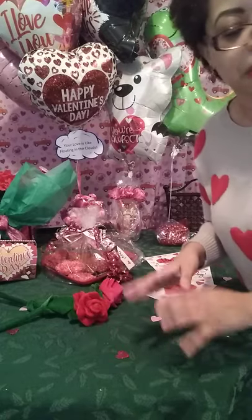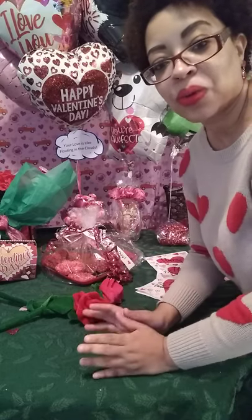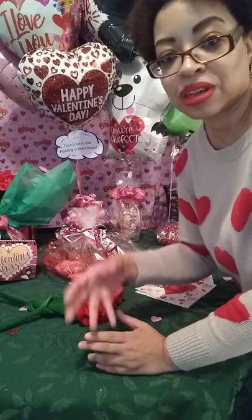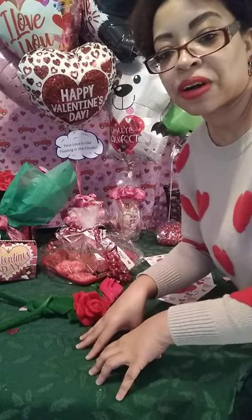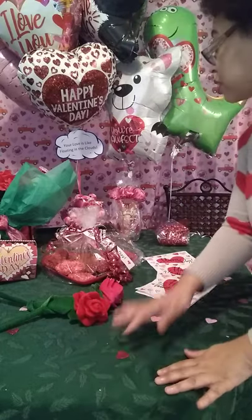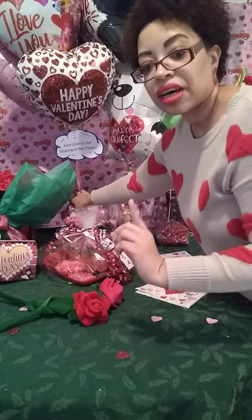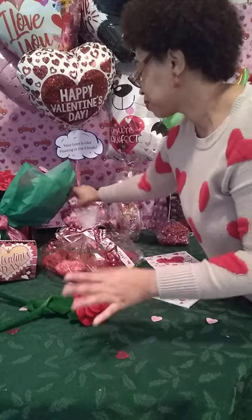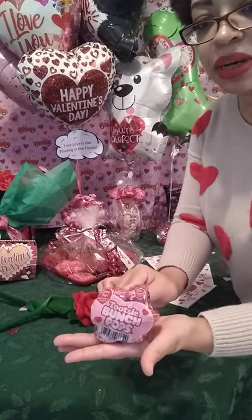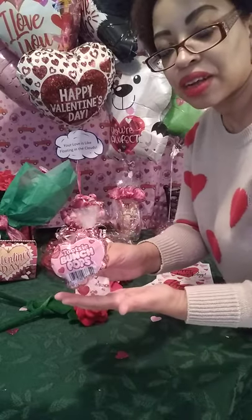The next one is a play on candy grams. Remember candy grams in school where someone could pay and you'd get a little note with a piece of candy? Well, if your kids are in school or you just want to do something unique, you can do a candy gram. This came from Target — it's the Tissero Bunches. You get seven of these in the pack and it comes with a little note too. You can give that as a gift, or this can be a tie-down for a balloon.